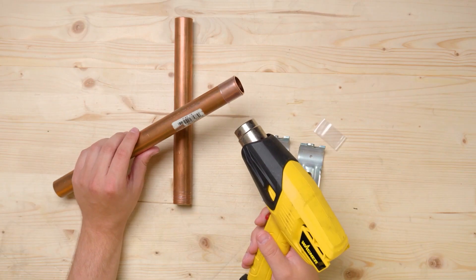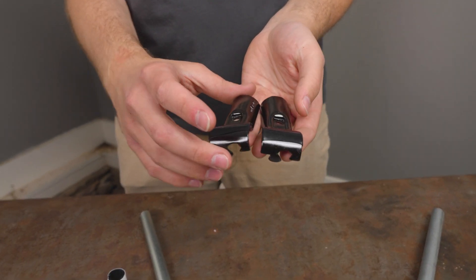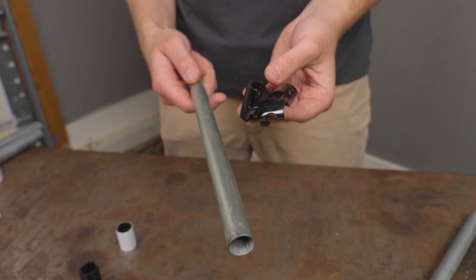We've talked a lot about adapting our EMT conduit connectors to all sorts of other pipes and tubes. One of the most common community favorites has been half-inch EMT conduit. It's cheaper than three-quarter inch, but it's still strong and allows you to do some really great builds.